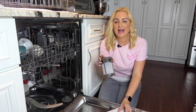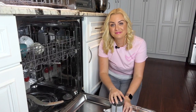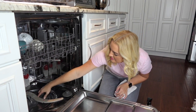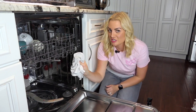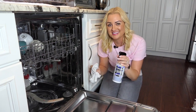Before putting your filter back in your dishwasher, make sure the drain isn't clogged. You can use a cable auger if you have one. Once you've reinstalled the drain filter, take a warm soapy rag and clean the entire interior of your dishwasher. You can even use Kitchen Safe Household Cleaner for those extra tough spots.